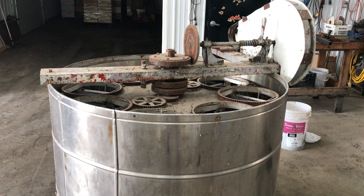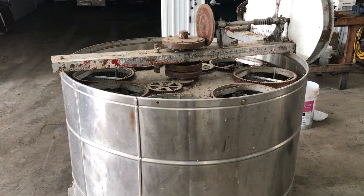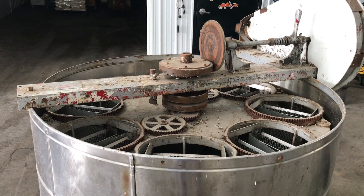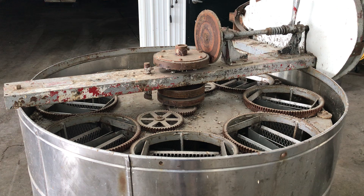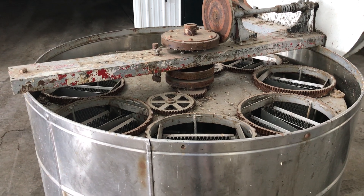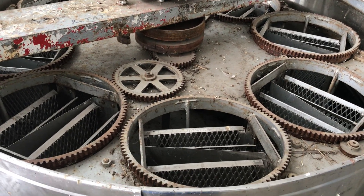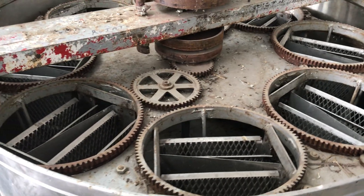Hey folks, Phillip Beeman here. I've got a classic, unique extractor to show you today. A lot of people with smaller extractors — 4 frame, 6 frame extractors — dream of being able to reverse those extractors somewhat automatically. And someone built this as a solution to that. So let's take a tour.